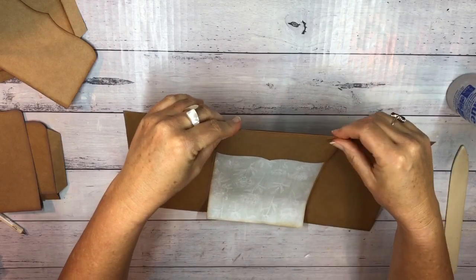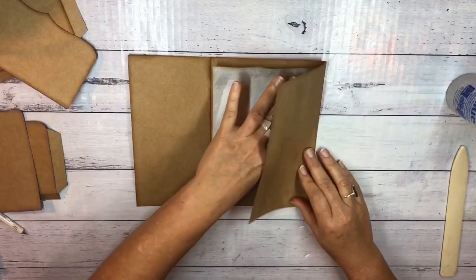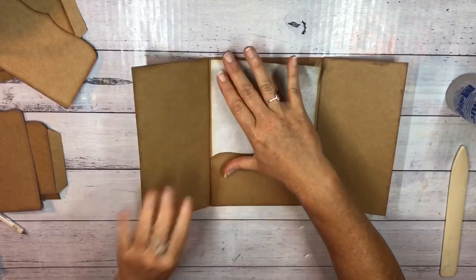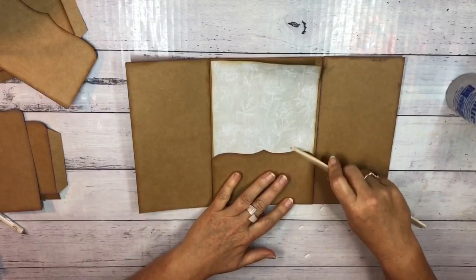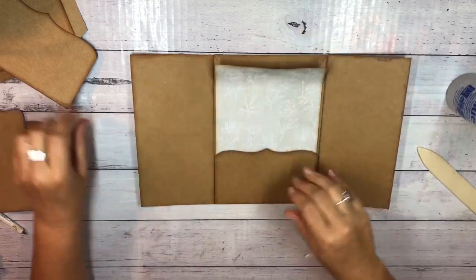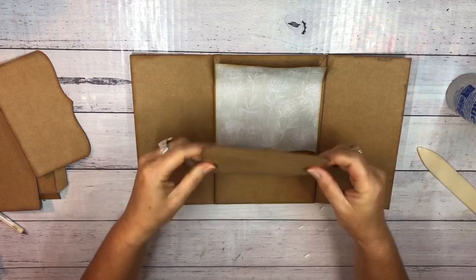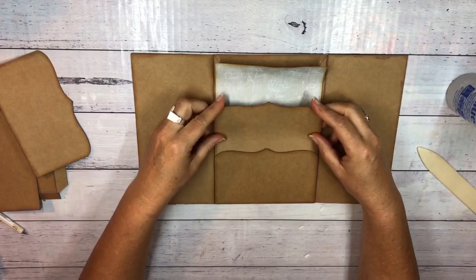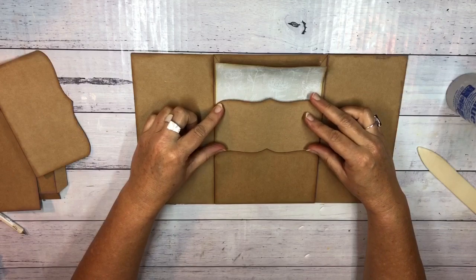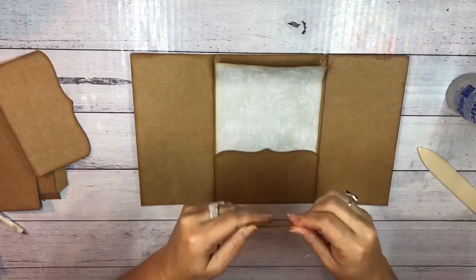I'm just going to make sure that closes — yes, and this one closes too. I'm going to flatten that and make sure this bit doesn't stick yet. This second pocket I'm also going to stick down — I'm going to slide it in so the bottom is just tucked in there and it looks quite seamless.